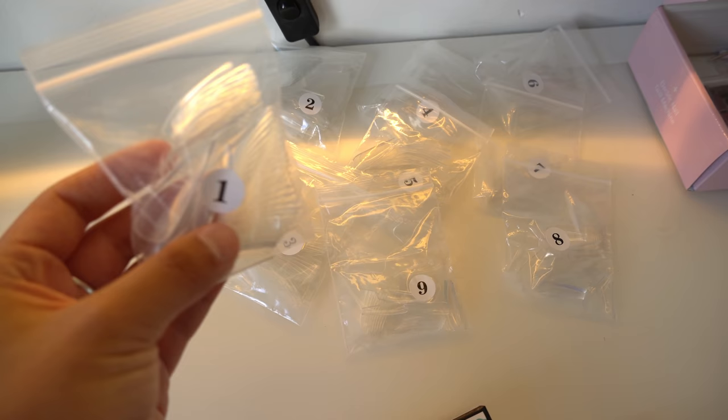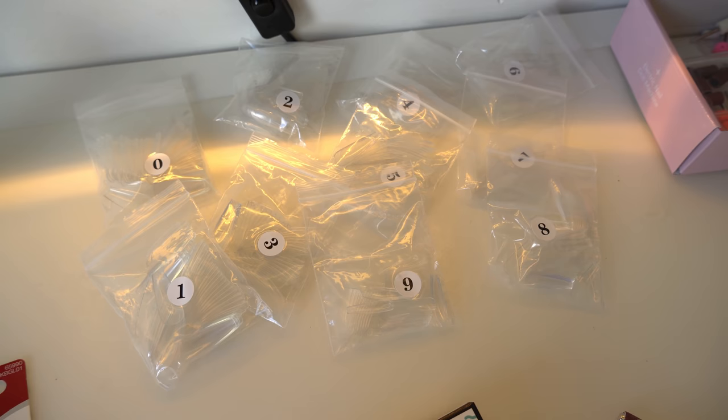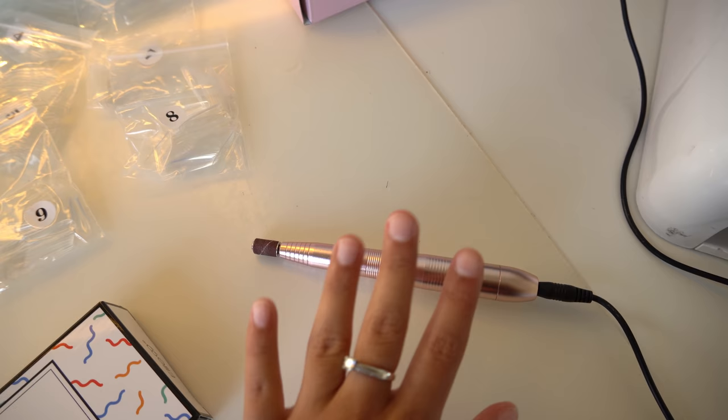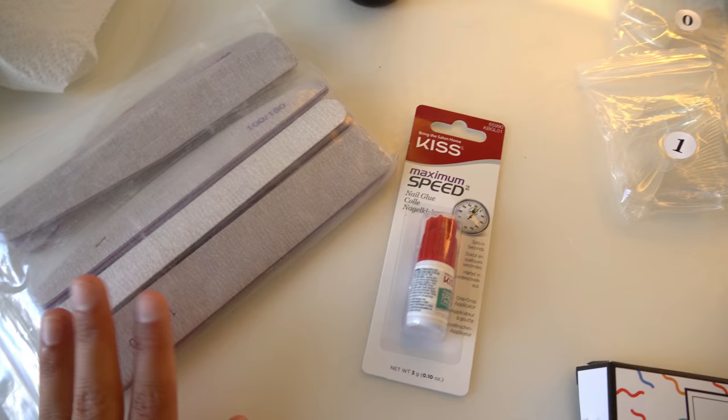I have all of my nail tips right here — these are very pretty coffin-shaped nail tips. These tips save me so much time on filing because they are already almost perfect. They come in different sizes and you just have to see which size works for your nails. I also have an electric nail file, which is totally optional just like the gel polishes. You can just use hand files, but I do use an electric file.